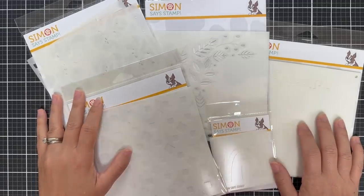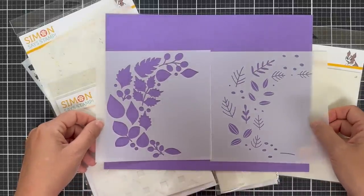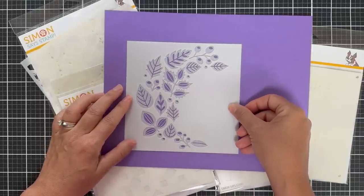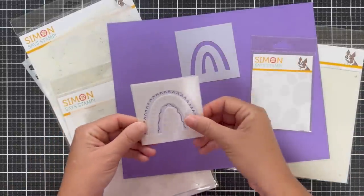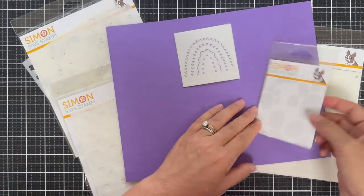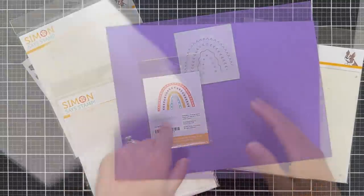Moving on to a few new stencil designs. First up is the Autumn Cascade — a two-part layering stencil. You have the open area and then the detail of the leaves, and you could do this in great autumnal colors. You could also customize it for the holidays with reds and greens. And then we have a little mini — the Boho Rainbow. This was included in the Boho card kit that came out during Stamp Timber. I love how the back of the packaging shows you what it looks like when you layer up this adorable little boho rainbow stencil.